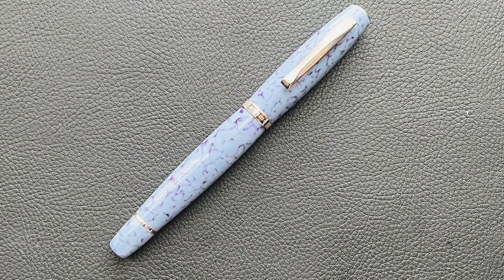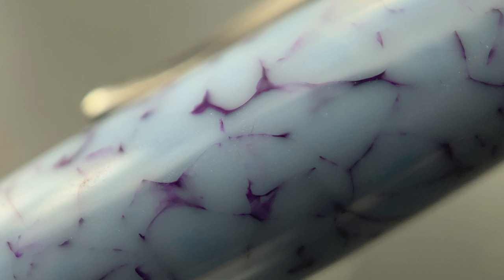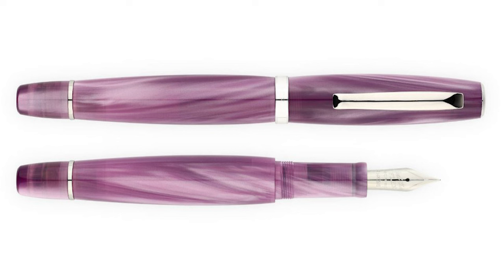This is the Scribo La Dota Ninfea. This is a limited edition of 219 units. La Dota is the name of this particular model — the name translates from Italian to mean erudite, learned, or educated. Scribo released two versions of this model, which were inspired by the Botanical Gardens of Bologna, where Scribo is based. The 'Bo' in Scribo refers to the city of Bologna. This pen, the Ninfea, is inspired by water lilies. The blue-gray with lilac streaks is meant to remind us of these aquatic plants with their roots anchored to the ground at the bottom of a pond. There's another pen in this series called the Campanula, which is a pearlescent and iridescent lilac.